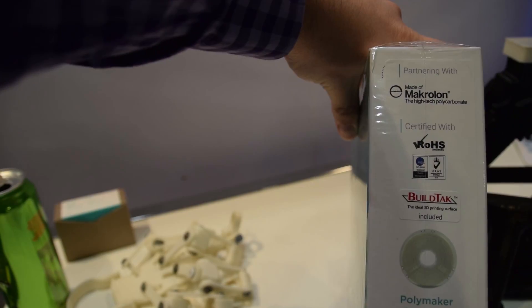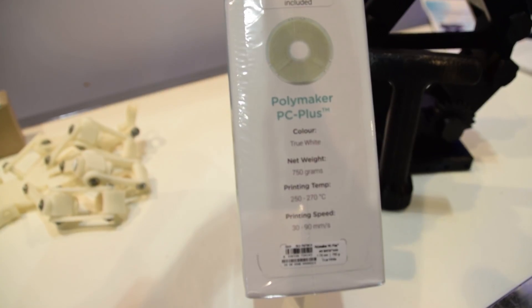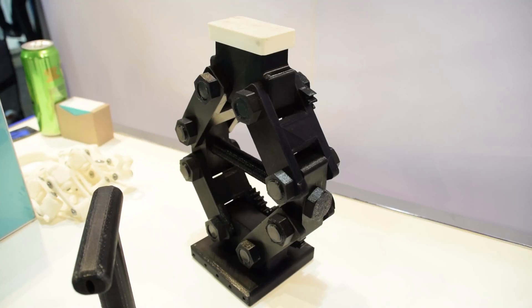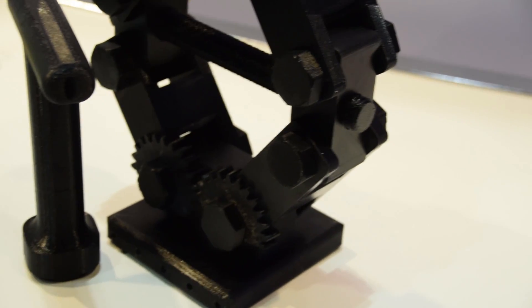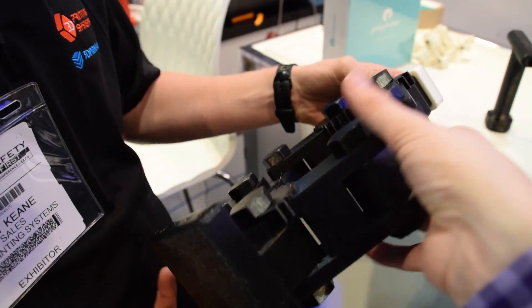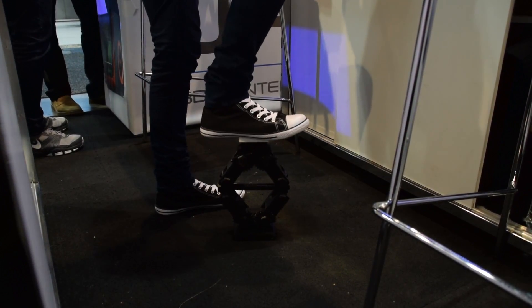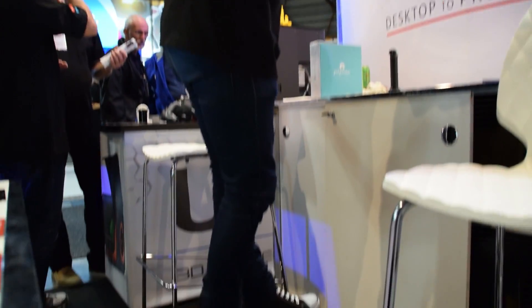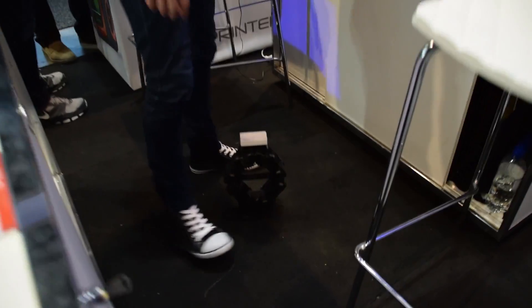I couldn't help checking out this - Polymaker PC Plus, which is a polycarbonate filament you can print on your 3D printer. It comes with a sheet of build tack as it's so hard to print. But it prints really well in the UPbox, and this entire car jack was done in it and can hold up 240 kilos. It was really interesting to see an FDM part on a consumer 3D printer hold up a person. If you want high strength parts, get some Polymaker PC Plus.